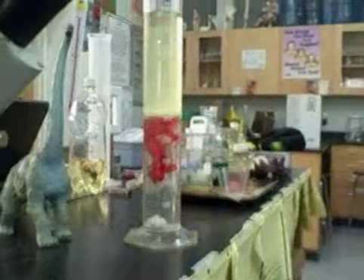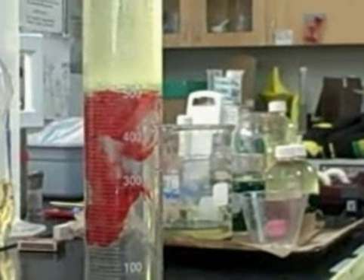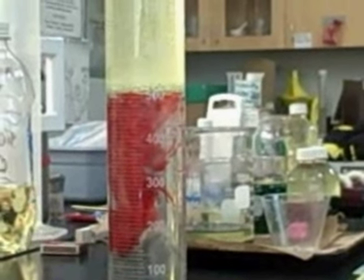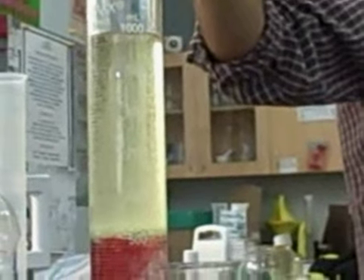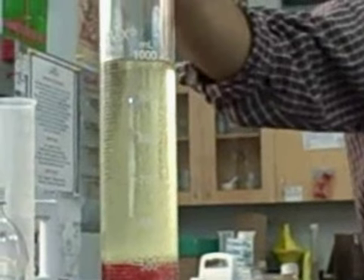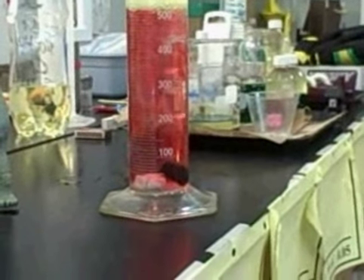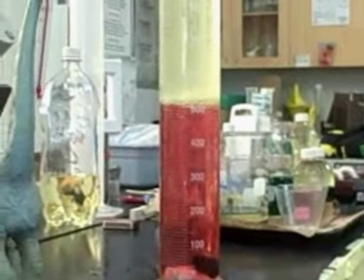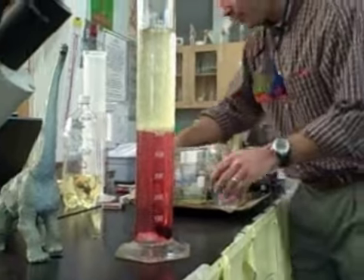How about a rubber stopper? What do you think about the rubber stopper — Jenna? I think it's less dense than everything. So you think it's going to float on top? Yeah. Okay, let's see what happens. Whoa, Jenna!